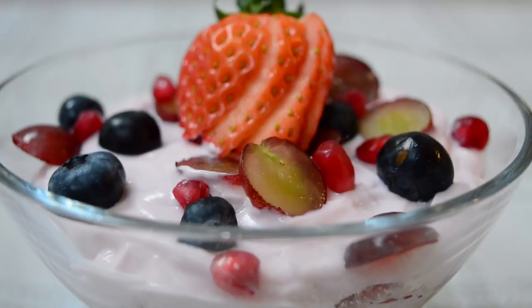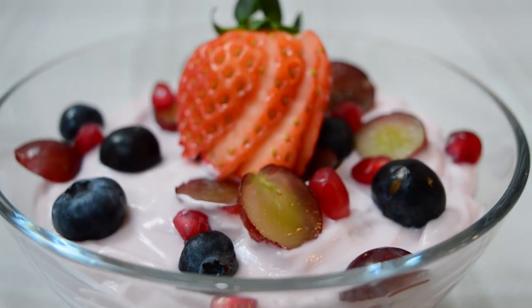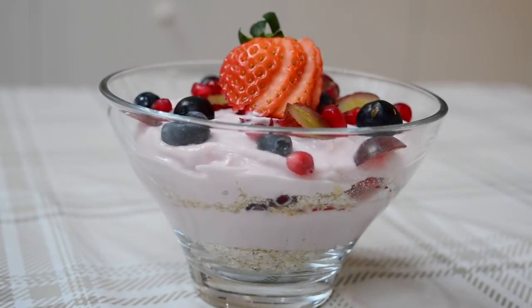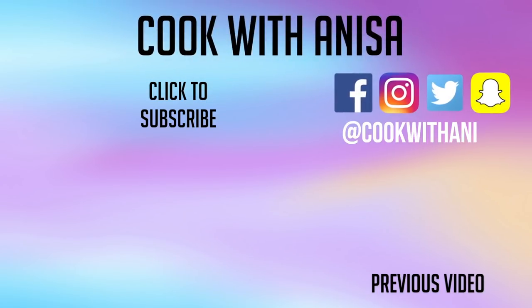Try it out and let me know what you think in the comments below, or tag me in a picture. If you've made this before, I would love to hear what you did differently. If you enjoyed this, please give me a thumbs up, and to see more delicious recipes do subscribe. Thank you for watching and I'll see you next time.